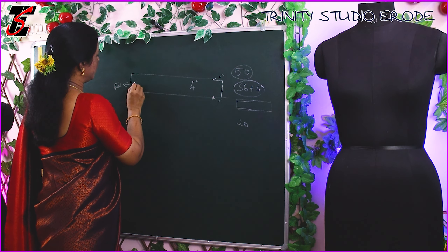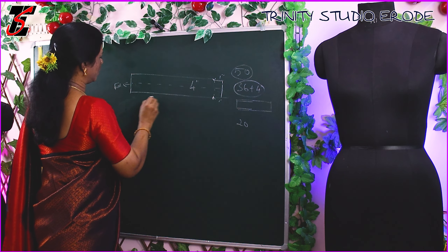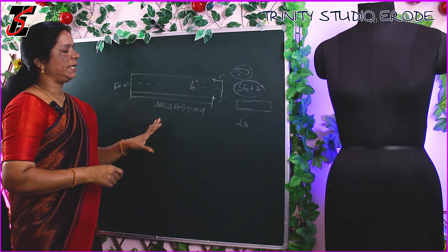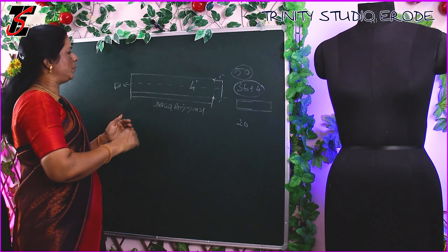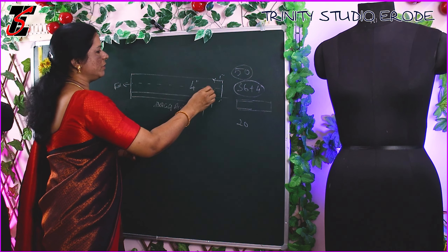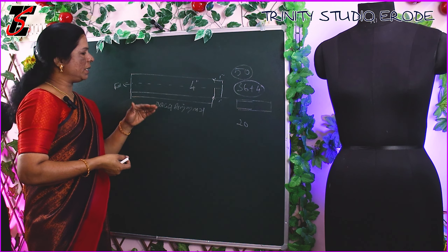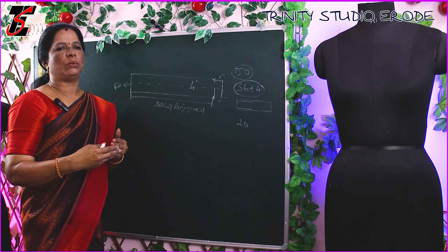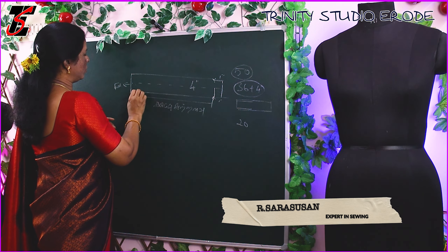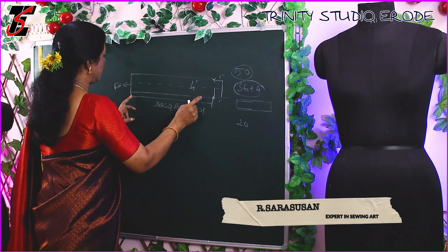If you fold this you will make a canvas and fold it. If you fold it in this canvas, it is thick. We can fold the cloth and fold it — it is thick. This is the two sides. Then we have to fold the cloth to 20 inches.